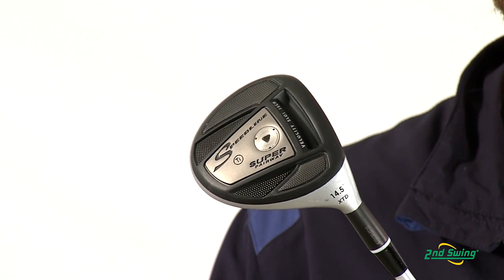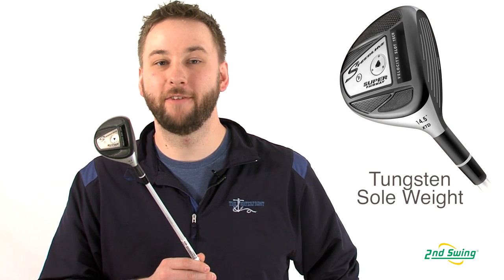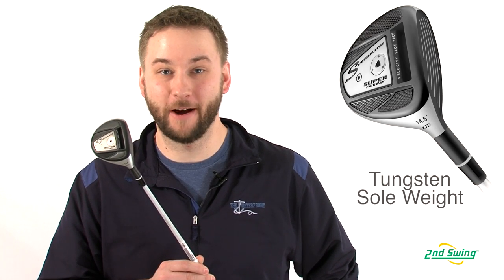Adams can also get you dialed in with their precision milled tungsten weighting in the sole. This helps give the fairway wood a very high, forgiving launch, making it easy to hit out of the fairway.